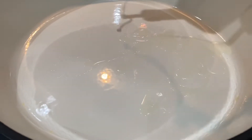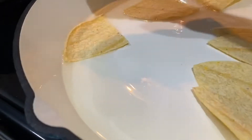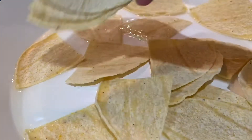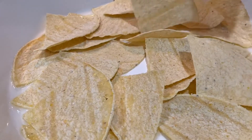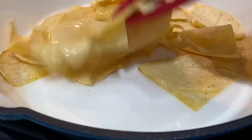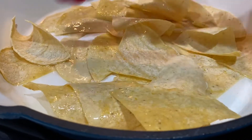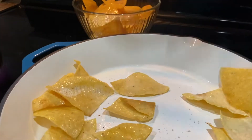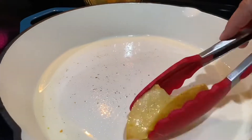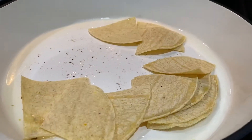Heat up a good amount of vegetable oil or olive oil over medium heat. Once your oil is nice and hot, add a little bit of the tortillas. When frying the tortillas, you want to fry them a little bit at a time so you can tend to them a lot easier and they don't burn. During the process, you want to flip them over often until they're nice and crispy. Once they're nice and crispy, remove them and transfer them to a bowl and continue with the rest of the tortillas until you're all done.